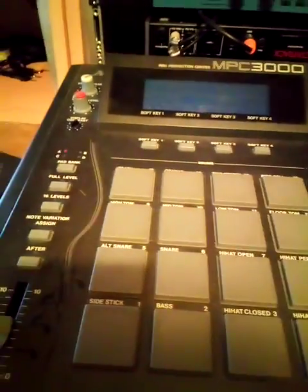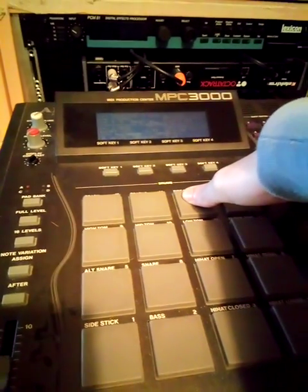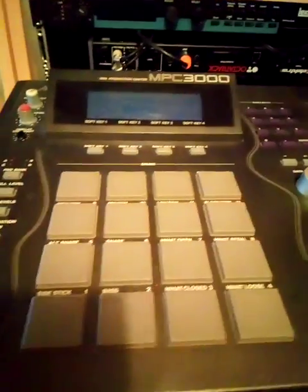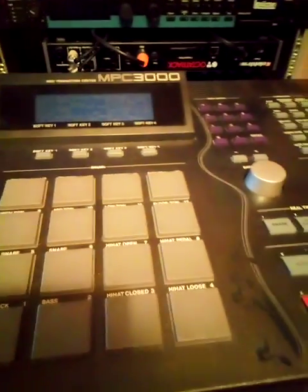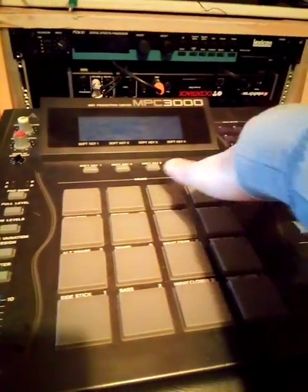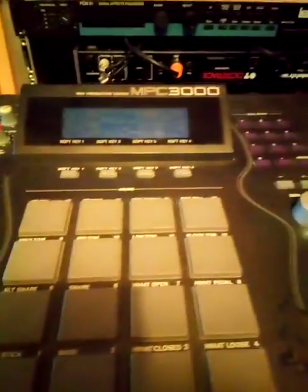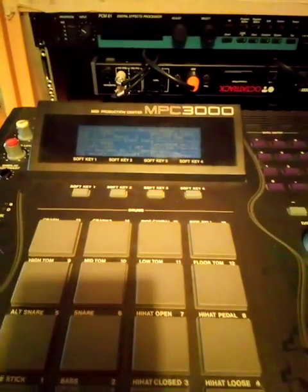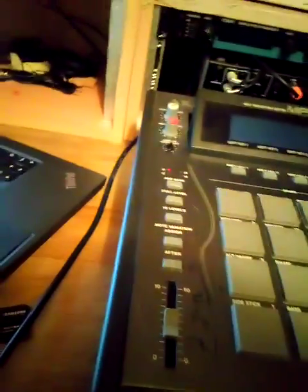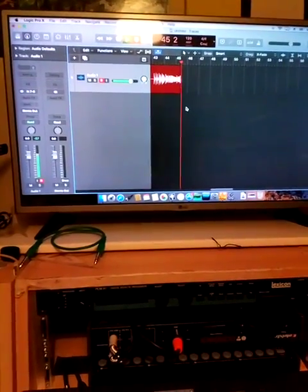So what I mean by that is — play, count in. Cool, so overdope that. Yeah, I'm hardly going to sell any records with this kind of beat. Alright, so that's kind of pretty heavy.